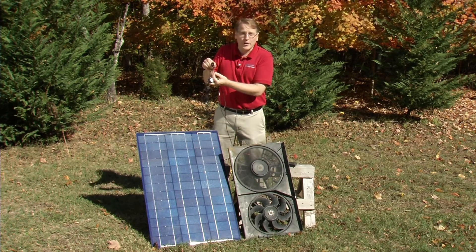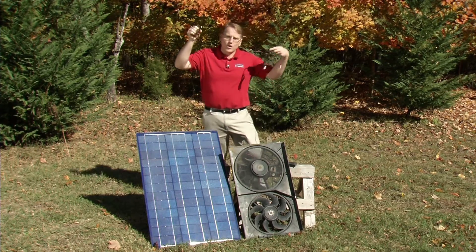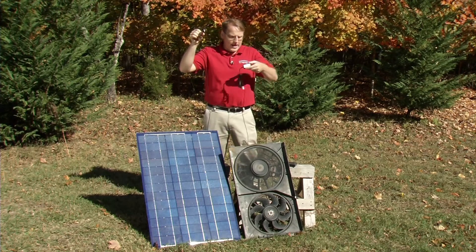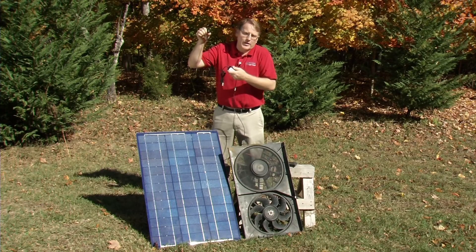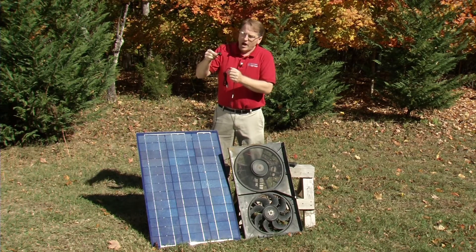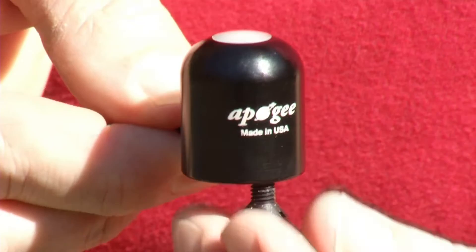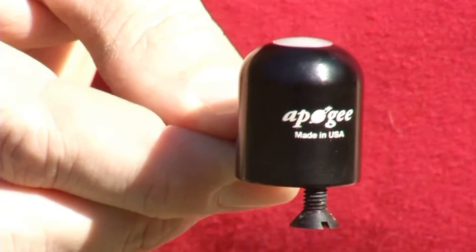The case is actually weatherproof so you can leave it outside, and it comes with a six-meter cord for that. The idea is you might mount it on the roof and have the electronics inside to monitor solar radiation. For mounting, there's a screw here so you can attach it to a surface and screw it onto there.